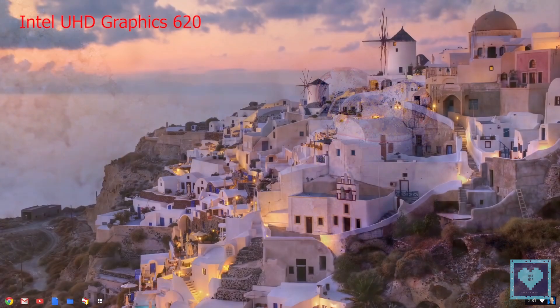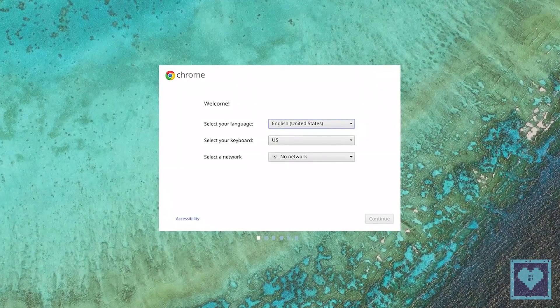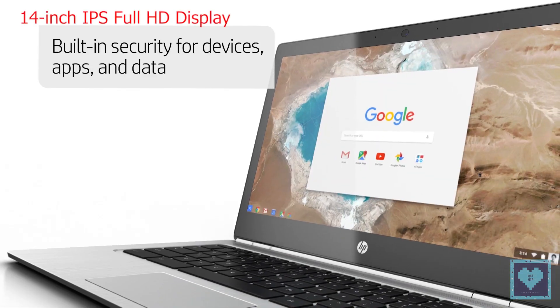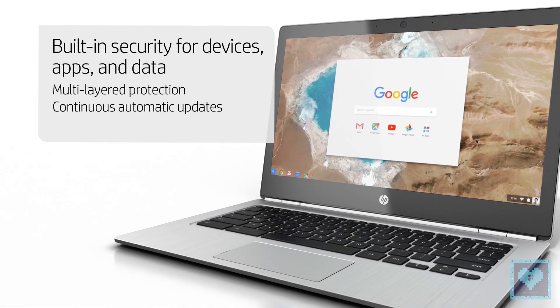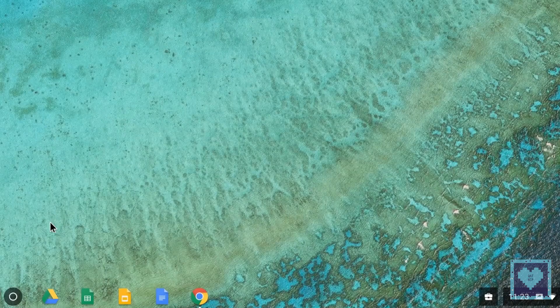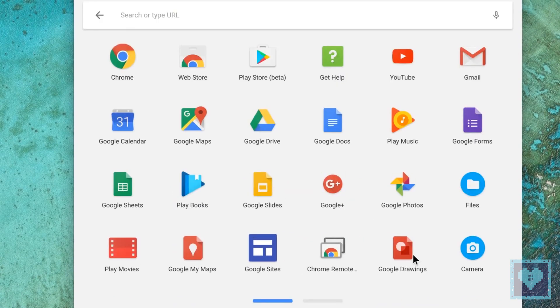Graphics are handled by Intel UHD Graphics 620, and HP promises an impressive battery life of up to 14 hours. The 14-inch IPS screen has a full HD resolution and benefits from a narrow bezel that is 7.5mm on the sides, which should help maintain that premium laptop appearance.